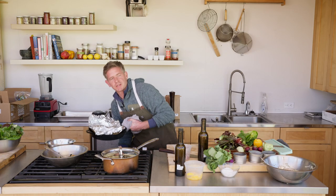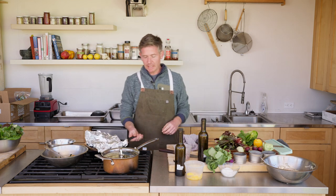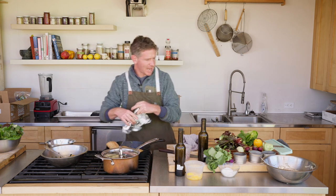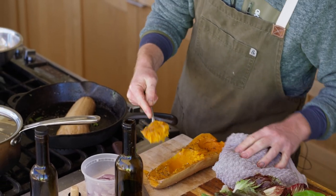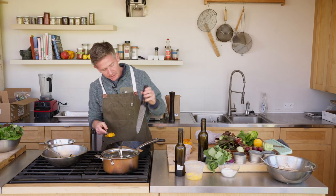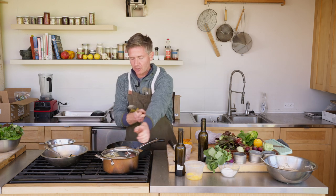We can do the butternut squash ahead of time as well — it's going to make it a lot easier to handle as we get ready to throw it into the polenta. After about an hour's time when it's nice and soft, we're just going to be able to scoop it right out of there. If it's not soft when you poke it with a knife in the back, then you just want to keep it going. Sometimes depending on the water content of the squash it can take up to two hours to cook all the way through.